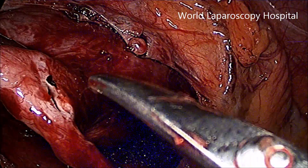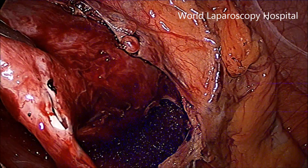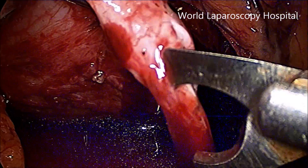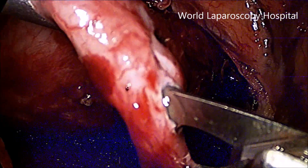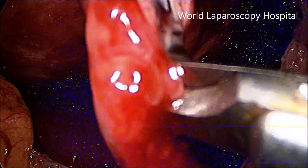Now here longitudinally the ureter is cut, the stent is now starting to become visible, and here the hook scissor is used just to enlarge the incision. The hook scissor has the advantage that it will engage itself and there is no chance of slippage.